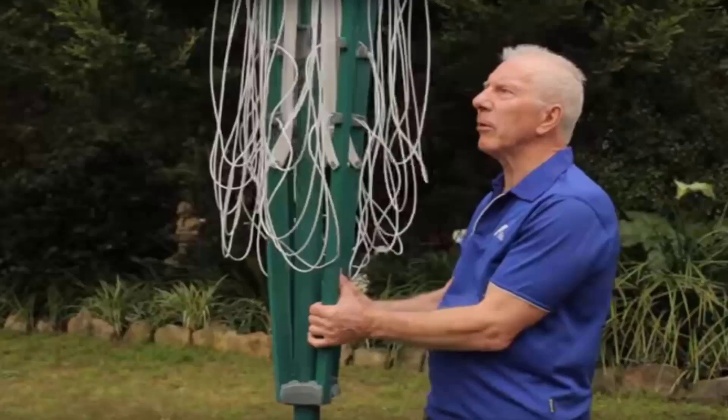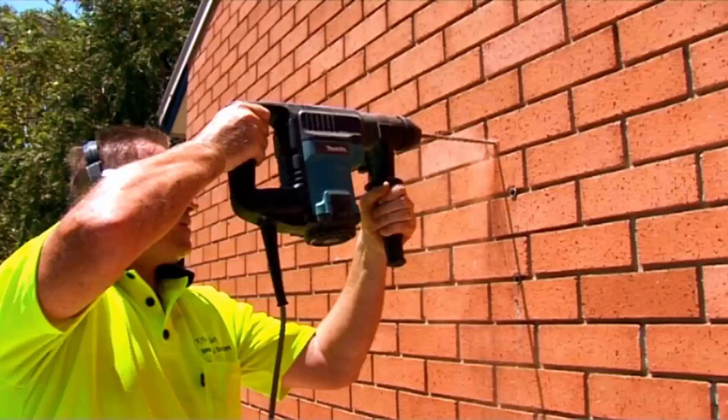If you need any help installing your new clothesline, Lifestyle Clotheslines has a full installation service around Australia. We have a team of highly qualified installers that can install all types of clotheslines, including folding rotary ones, fixed style rotary, or any type of wall-mounted or retractable clothesline. If you have an old clothesline that needs removing, we can also take it away and dispose of it for you.